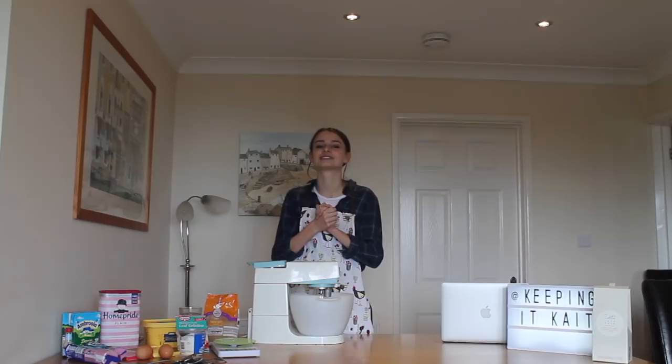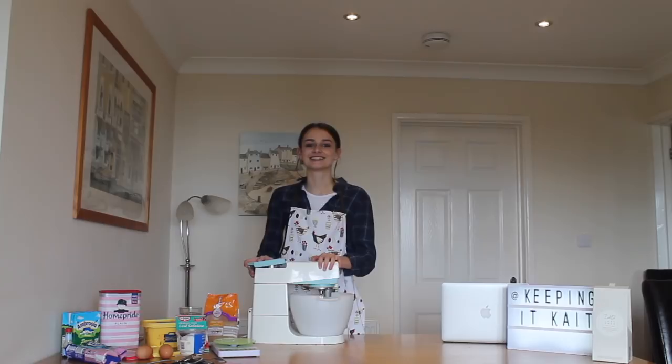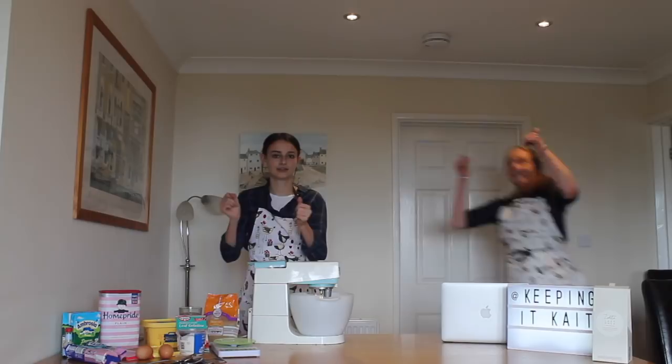Hi everyone, my name is Kate and welcome back to my channel. Today I'm going to be filming my first ever episode of Cooking with Kate. This is going to be a new series on my channel where I'm going to invite friends into the video to come and help me bake some food. And today I'm joined with Hannah.